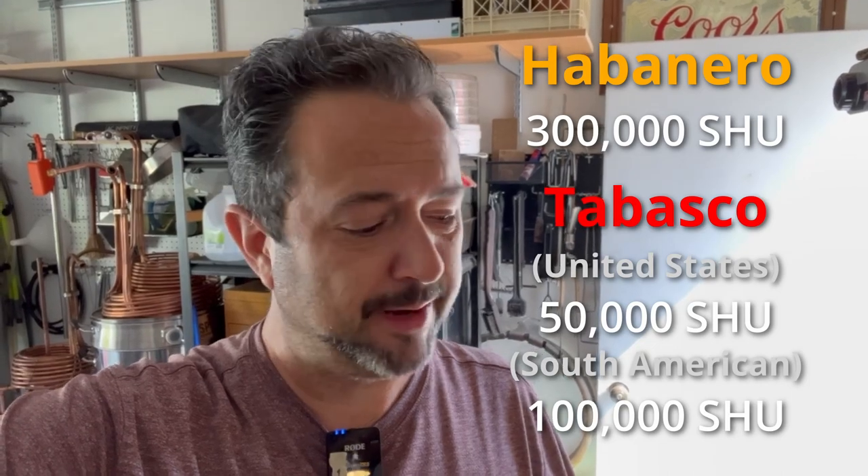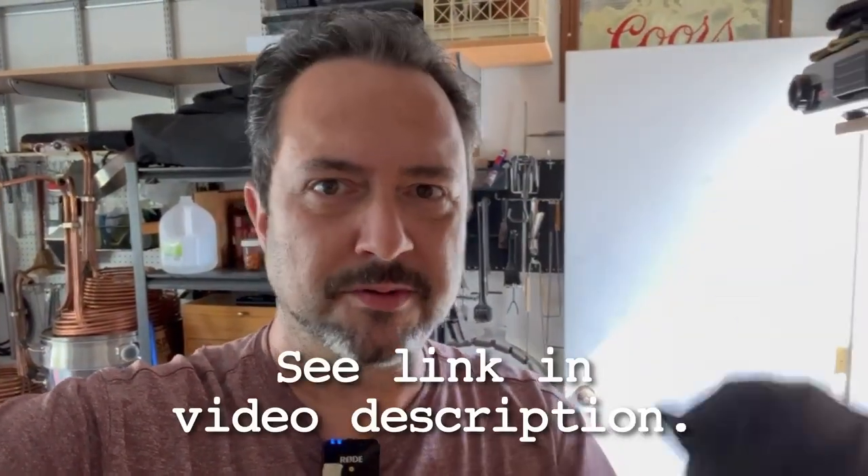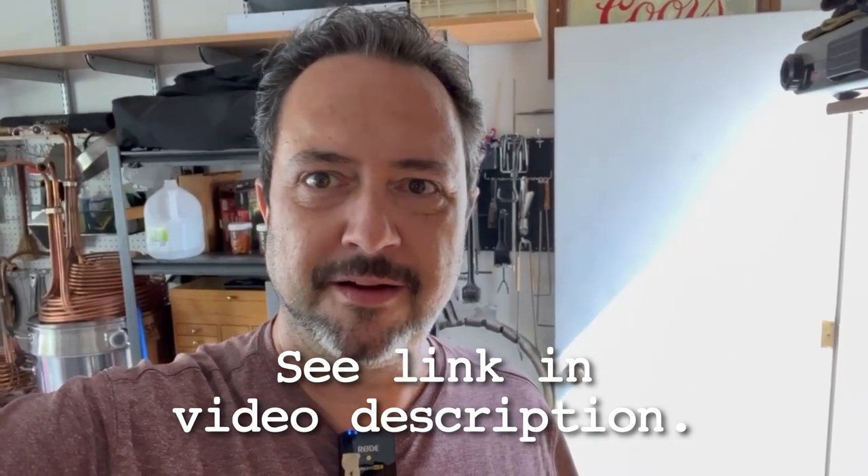One thing I want to make sure you're doing is wearing some kind of protective gloves, especially if you're using hot peppers. The sweet peppers obviously don't matter, but I have habaneros and Tabascos — two very hot peppers. Habaneros are around 300,000 Scoville units and Tabascos are somewhere between 50,000 and 100,000 depending on your source. Really hot. You don't want to be using your bare hands or touching your face or any parts of your body for hours after this. These are nitrile gloves I got from Amazon, Menards, or some local place.